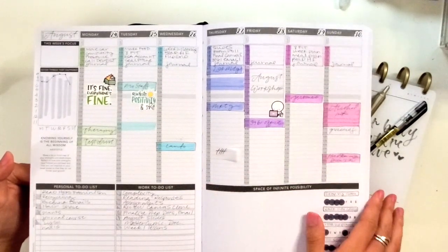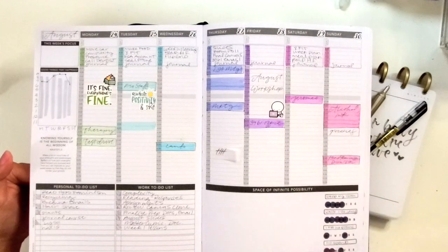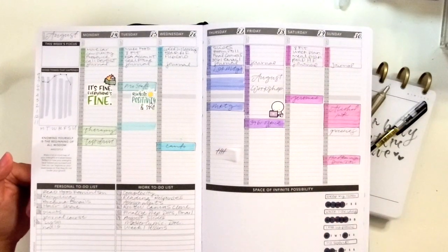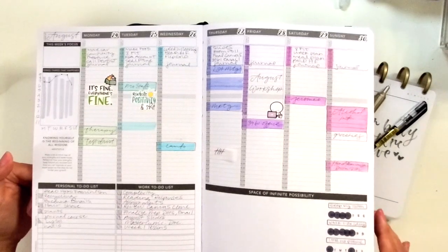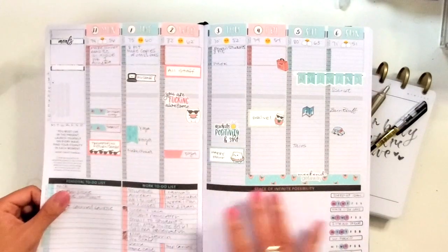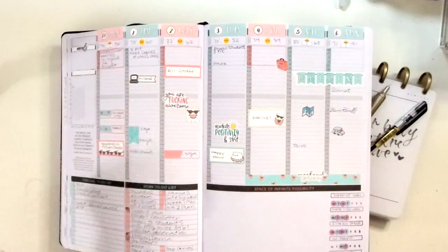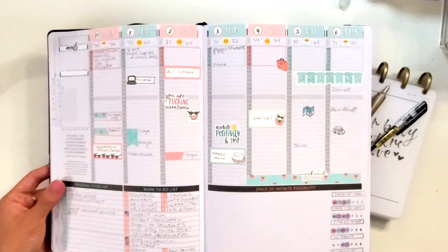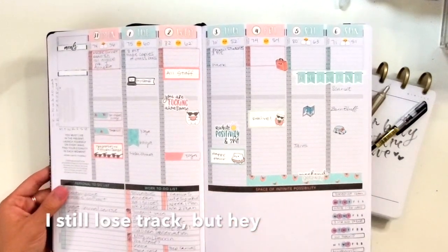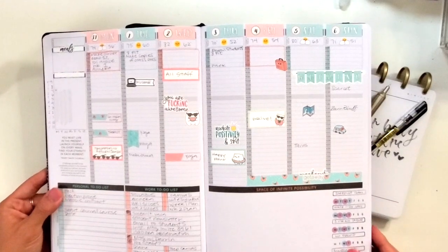Being able to do this on Sundays allows me to really get my head around the priorities of the week. Before I get into the week, I get so wrapped up in day-to-day tasks that sometimes I forget some of the major pieces I need to work on. This is great for making sure I have my progress made on projects and that I'm not losing track of things that aren't in my email inbox but that I do need to make progress on.